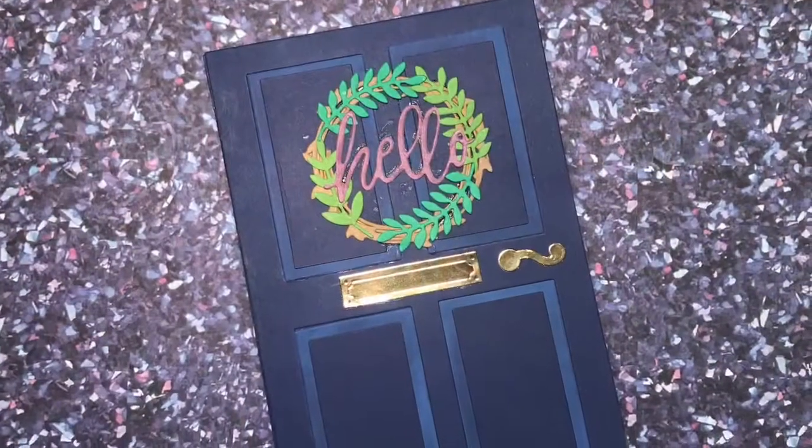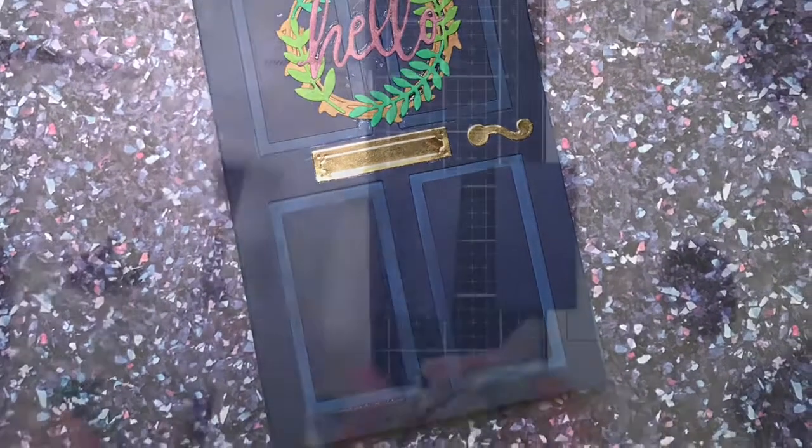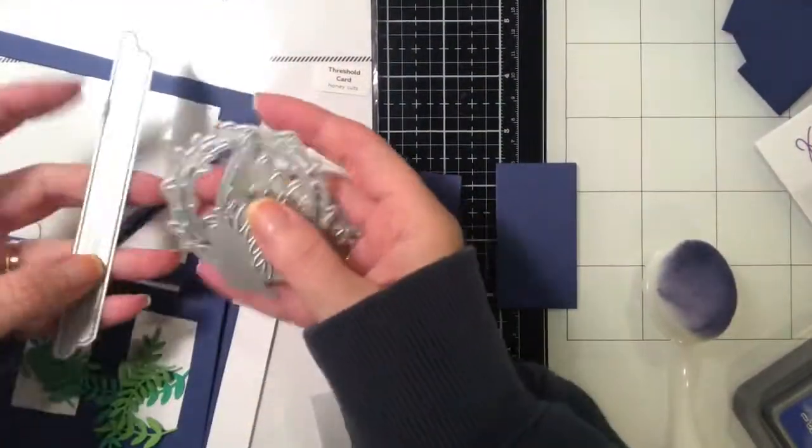Can't believe that's already over. Here's the card that we're going to be making — and yes it doesn't look like Halloween, but wait till you see the inside of the card and see what we do.